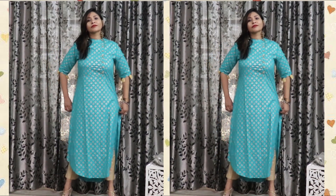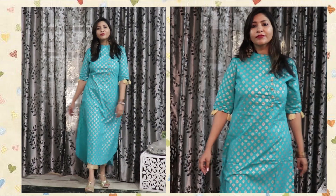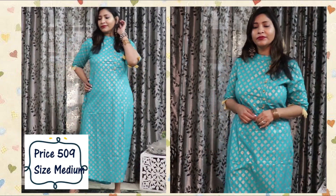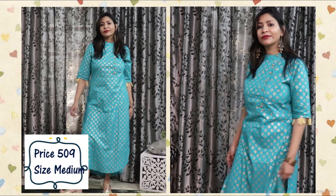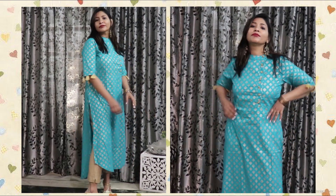I got a medium size and it is a bit loose at the waist, though the bust and sleeve fitting is comfortable, so I would get a slight alteration at the waist. Overall, it's a very beautiful kurta — beautiful color, nice style, durable, good quality. I got it for just around ₹500 and for that price it's a steal, so just go for it.